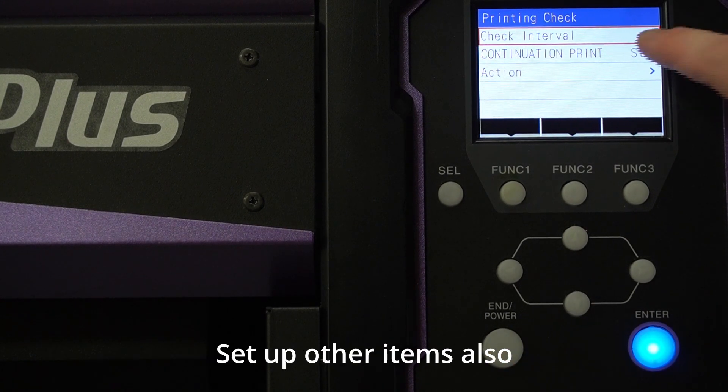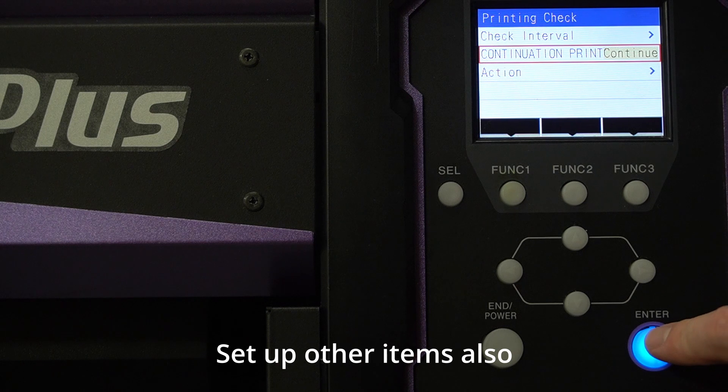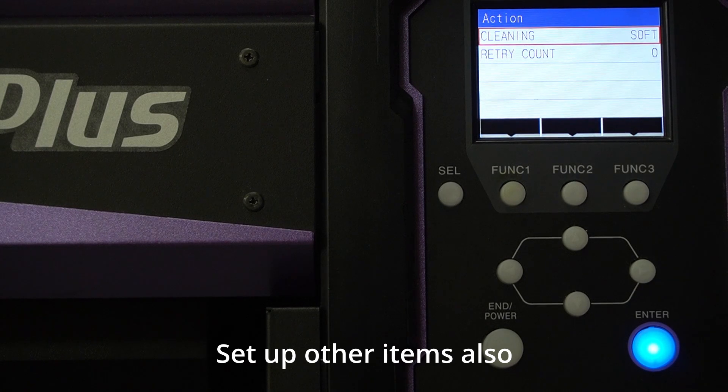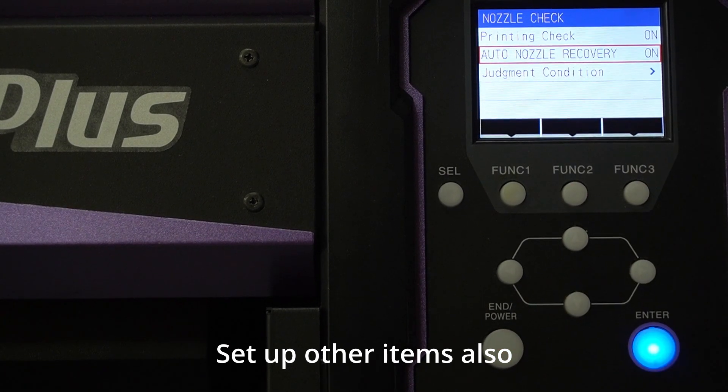For the continue condition, set it to continue. Otherwise, it will stop when a missing nozzle happens. For select action, this sets up what happens when the machine finds a missing nozzle — the machine will try at least one cleaning to see if the missing nozzle comes back. You can set which cleaning mode to use: soft, normal, or hard. Leave it on soft. For retry count, leave it at zero — one cleaning before auto nozzle remapping recovery. For auto nozzle recovery, set it on, and then let's print.